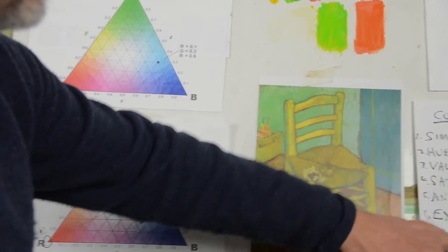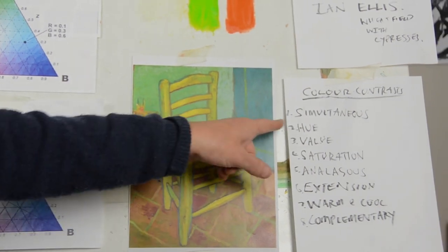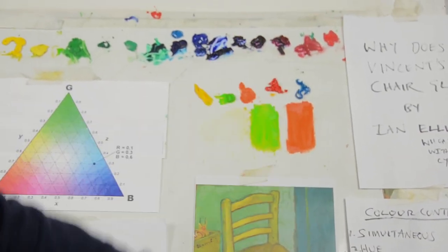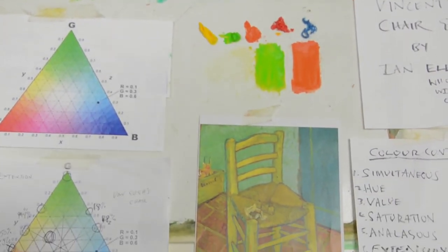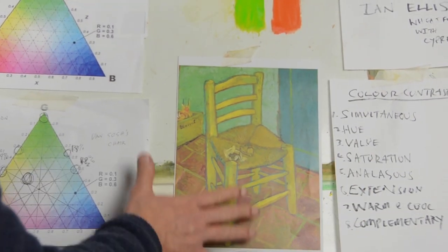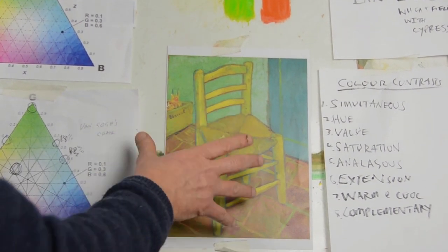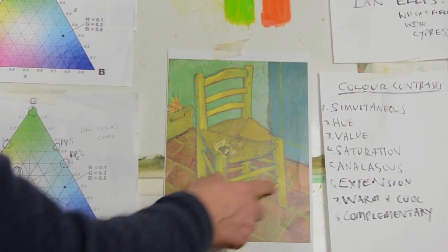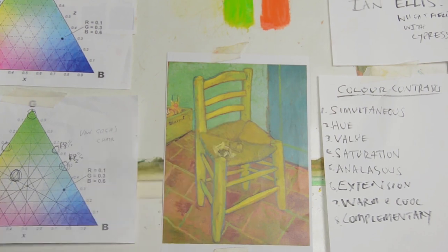Now if you look at the other colour contrasts — does it have hue contrast? The answer is no, because these are all the hues. If you had a hue contrast in that painting you'd have all these intense colours. Is it a value contrast? It has value — the floor is quite dark and there are a few darker colours, but it's not as high in light and dark as the cypress trees. Still, the yellows are much lighter, so obviously that plays a part in making the yellow look stronger.